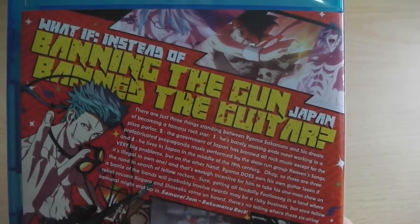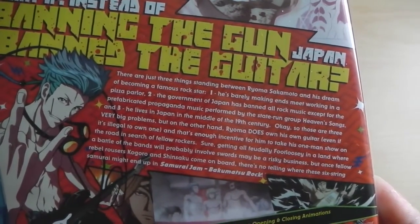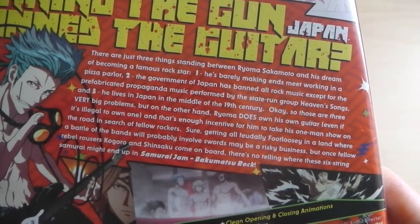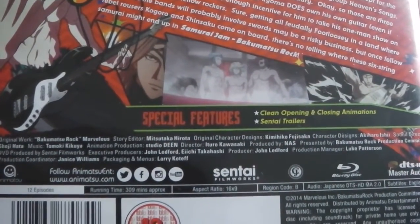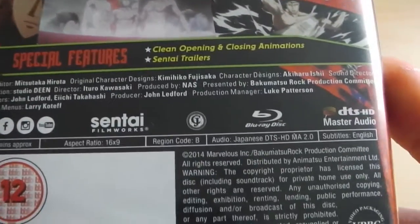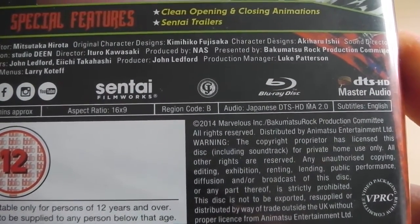On the back, we're welcomed with many more screenshots from the series, as well as a detailed synopsis of what you can expect from this show, which is no doubt being provided by Sentai Filmworks, as they were the studio that originally released this series in Japan. Scrolling down the back cover, we can see the special features included, such as the textless opening and closing songs, as well as trailers for Sentai Filmworks titles, and further down the technical details of this particular release.